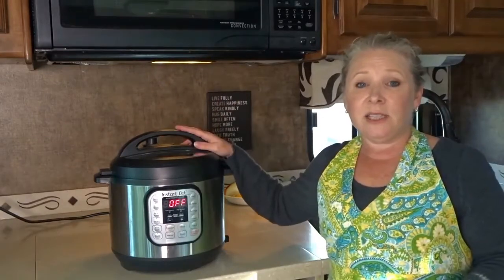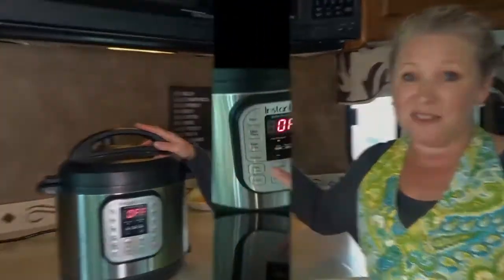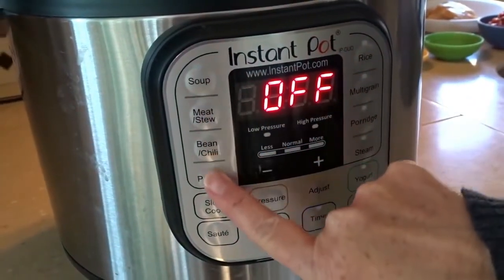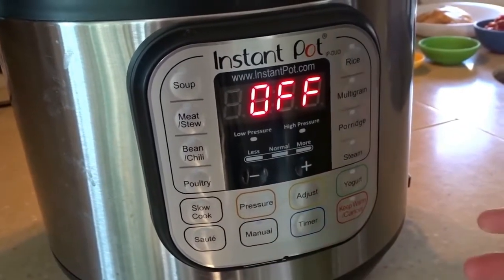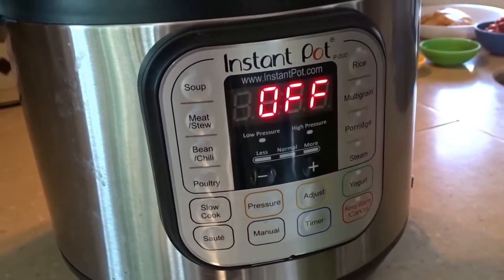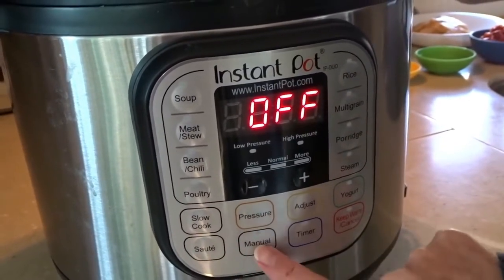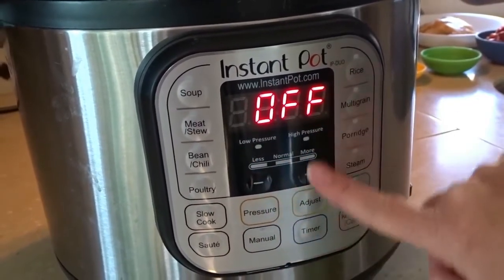This is safe and easy to use and nothing to be scared of. As you can see, there are buttons on the front that clearly show what type of food they're for — whether it's soup, meat or stew, a bean or chilli dish, poultry. You can slow cook, sauté, pressure cook, and use the manual buttons to set it up any way you like.